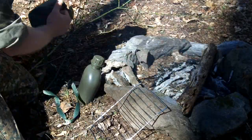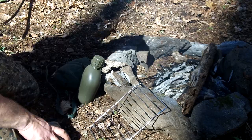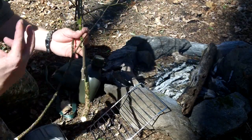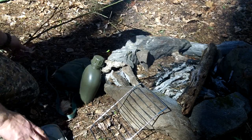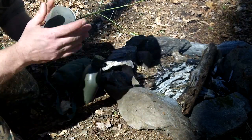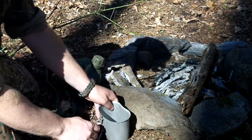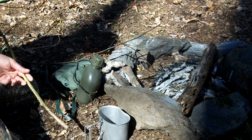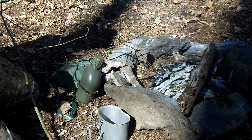Some tulip poplar — and if you cut some sassafras, some green twigs and some tulip poplar twigs and smell them, they smell real lemony, real citrusy. So I'm going to take those and peel the bark into my canteen cup and try to make me a little natural bug spray.